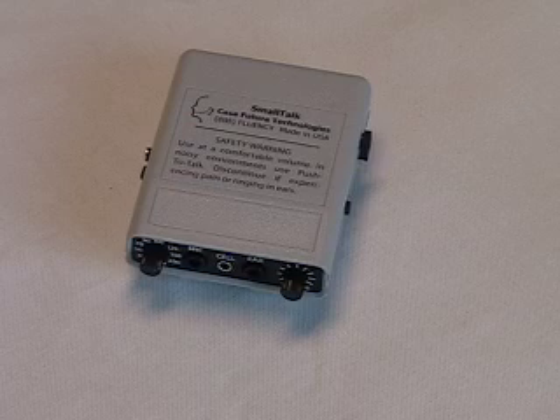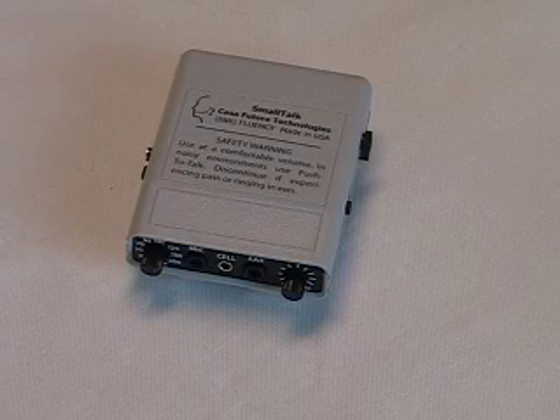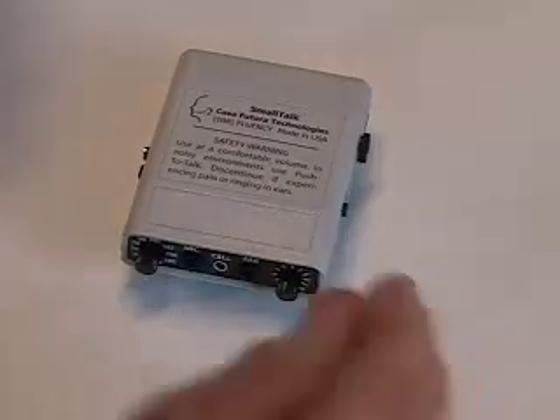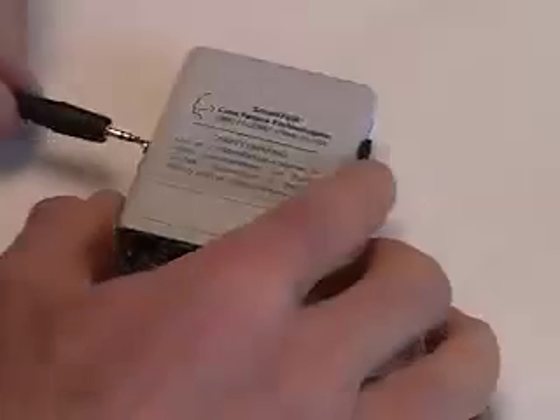The Smalltalk has delayed auditory feedback and frequency shifted auditory feedback. It has jacks for a full-size headset, a jack for a cell phone earset, and a jack for a telephone interface.